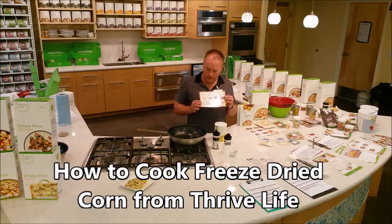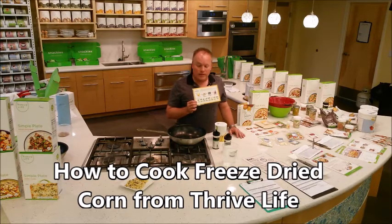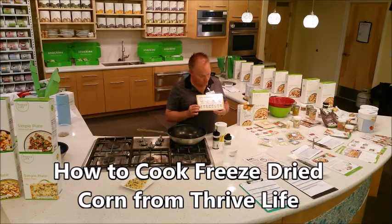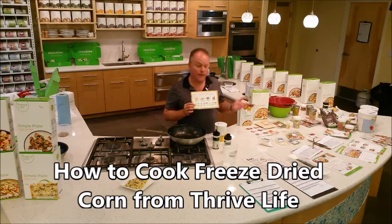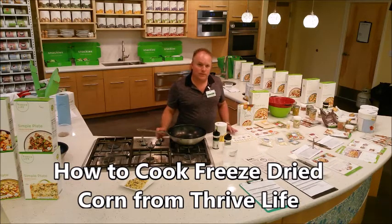Traditional produce is picked when it's the wrong color — green and rock hard — without those last couple of weeks of nutrition and flavor added. They do that so they can ship it long distances over several weeks. Right before it gets to the grocery store, they spray it with gas that changes the color and speeds up the aging process, which is why when you get it home it goes bad pretty quickly.